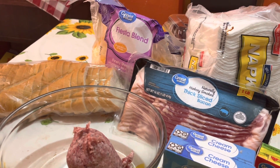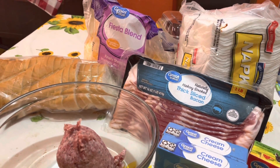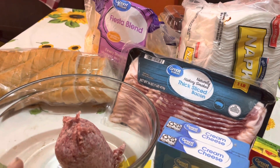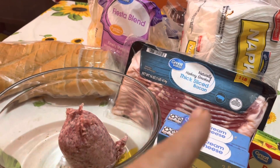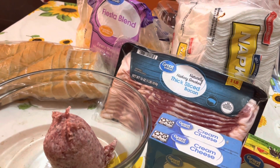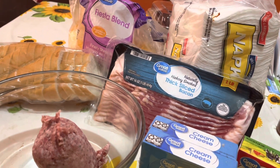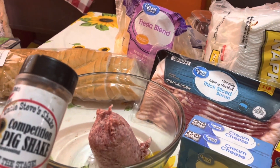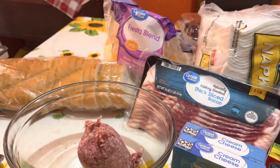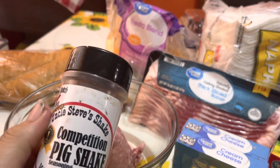Hey folks, welcome back to my channel. Today's video we're going to be doing Daddy Dutch's famous jalapeño popper sandwich. We're going to be using half a pound of mild Italian sausage, some thick sliced bacon, some cream cheese, some cheese blend, French bread, and some Uncle Steve's Competition Pig Shake and Smoke Bomb. The Smoke Bomb will go on the sausage and the Pig Shake will go on the outside.